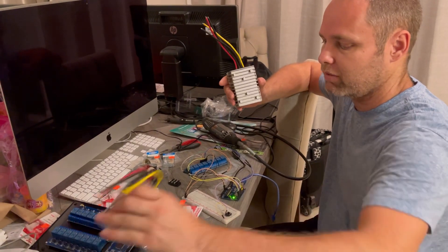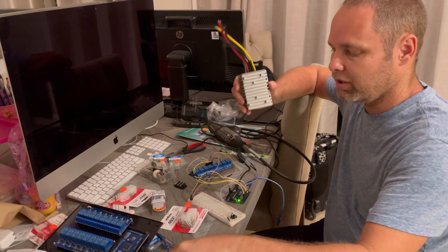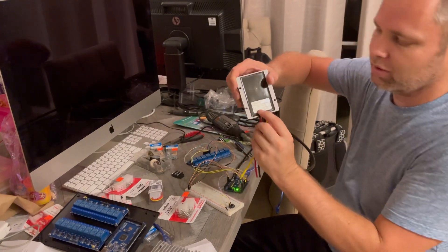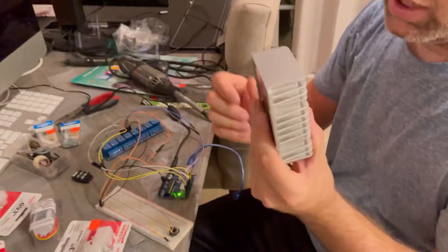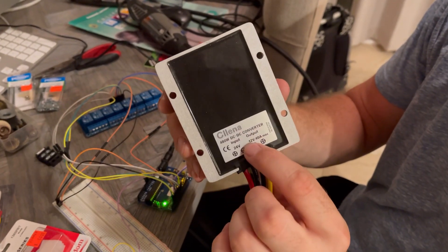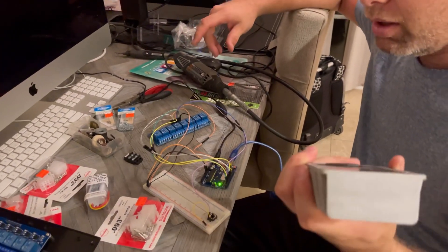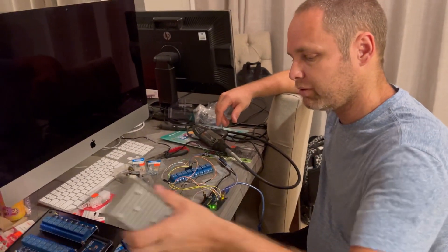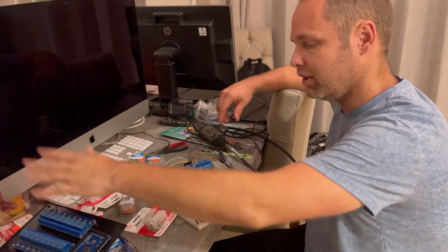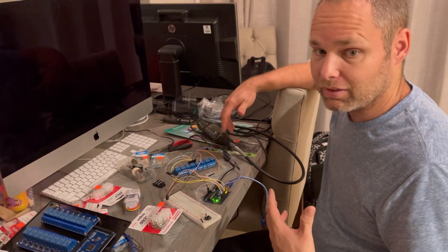What these are — these are giant buck converters. This takes an input and has an output. Our input is 24 volt and our output is 12 volt. Each one of these will do 40 amps, so we have 80 amps at 12 volt output through each buck converter. We have two for the simple case of if one fails, we have a spare. Because if one of these fails, or the Arduino fails, or a relay board fails, we won't have lights. That would suck.